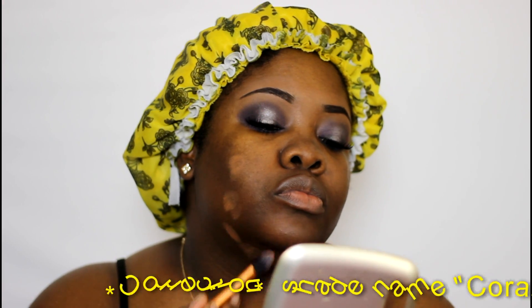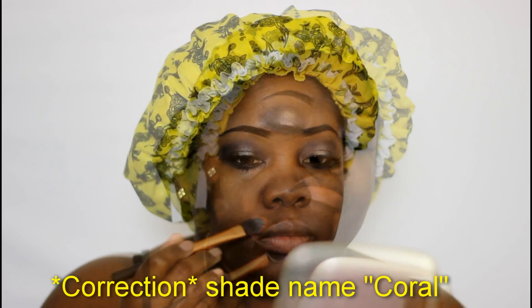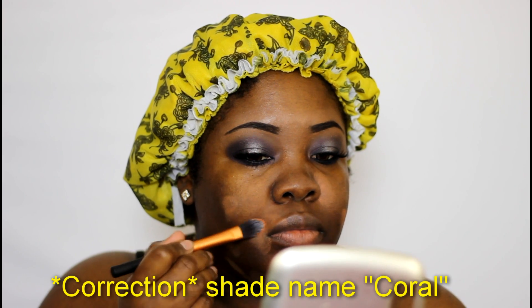I'm using the Anastasia Beverly Hills Contour Kit in Deep. The only shade I've been reaching for lately is the cinnamon shade, and that's just for neutralizing dark spots — old acne blemishes around my mouth where it's a little darker, sometimes along my cheekbone. I blend that out with a damp beauty blender.